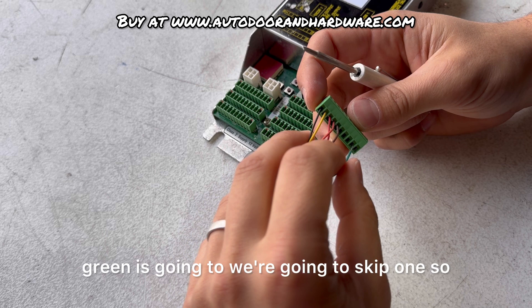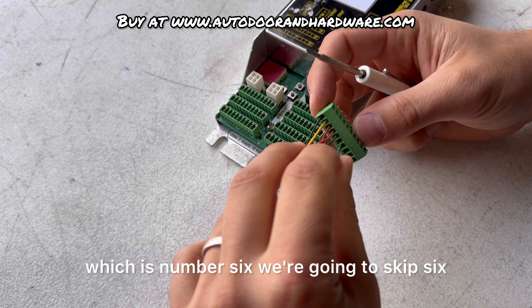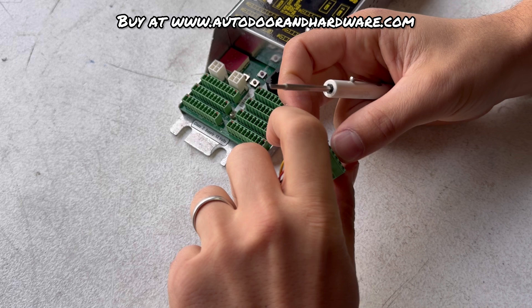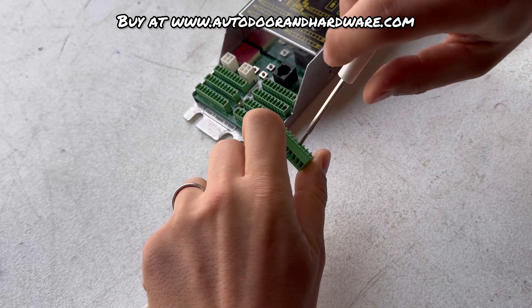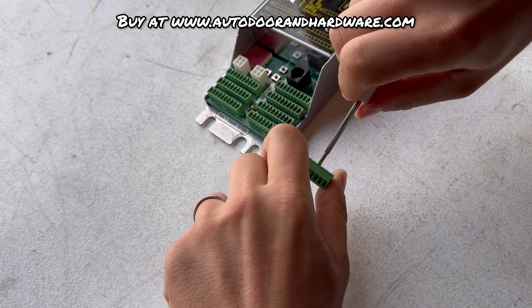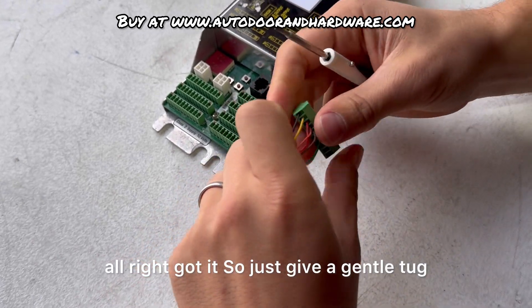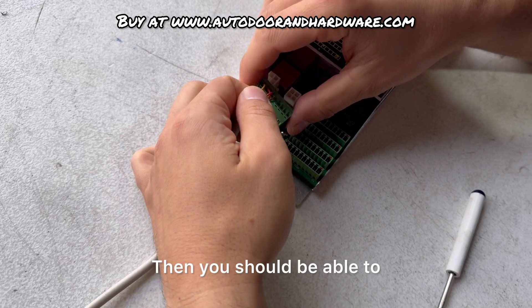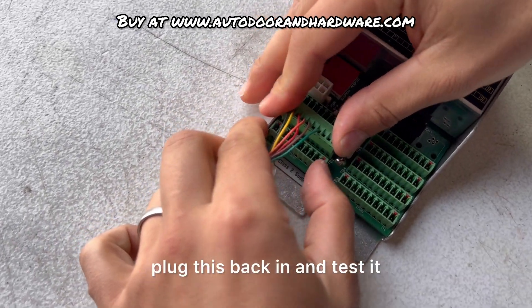Last one — green. We're going to skip number six and go into seven. Give a gentle tug, make sure everything's working, then you should be able to plug this back in and test it.